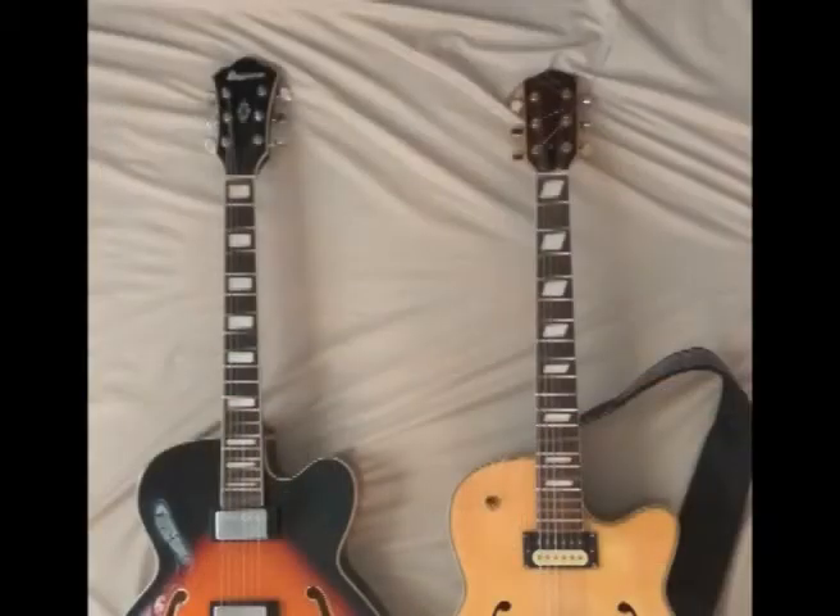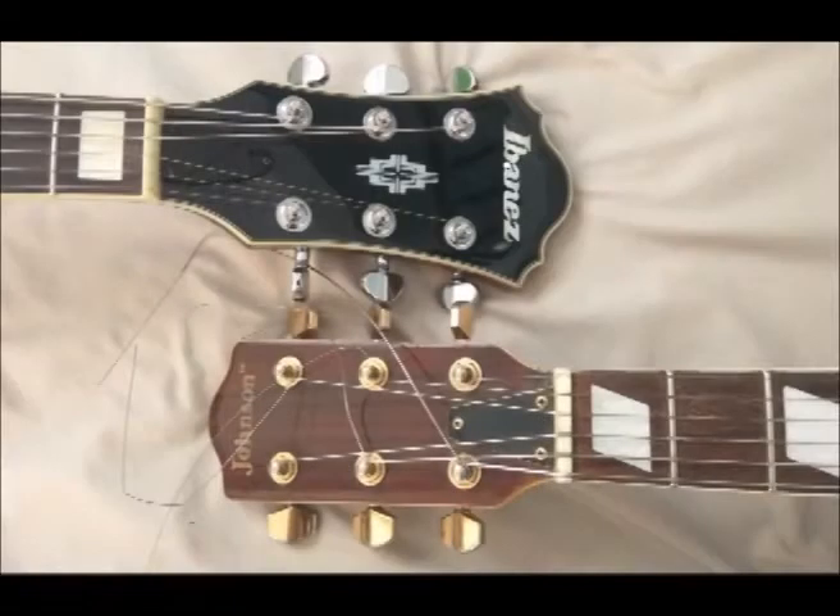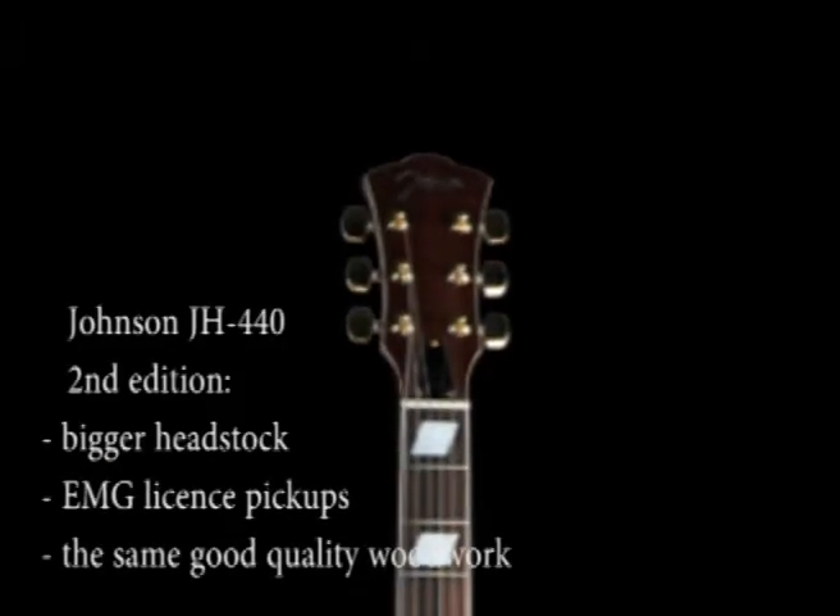The Johnson's headstock — this is the first edition — follows the traditions but is smaller. The nut string angles are also lighter and the tuners are closer to the nut. All good things, all good features.